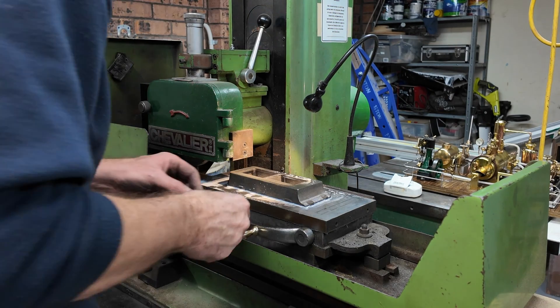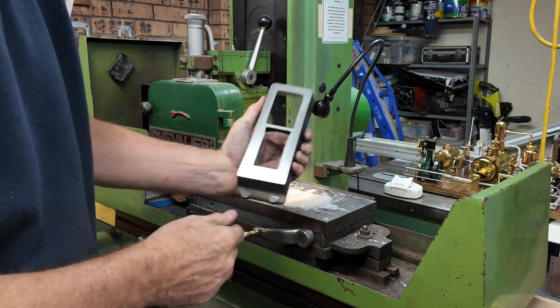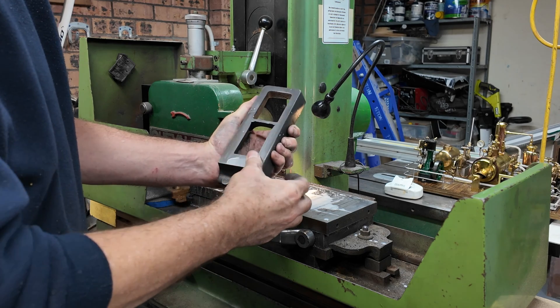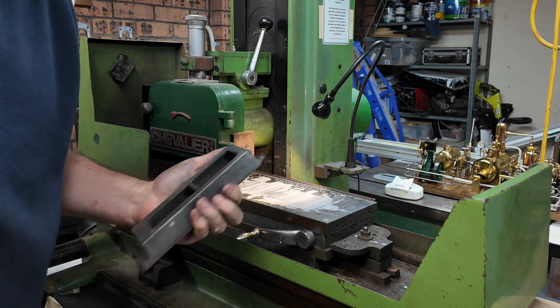So that's the top of the base done. Turn the magnet off, pop that off — we've got a beautiful machine surface there, cleaned up nicely. Now we'll pop it back down and do the other side.